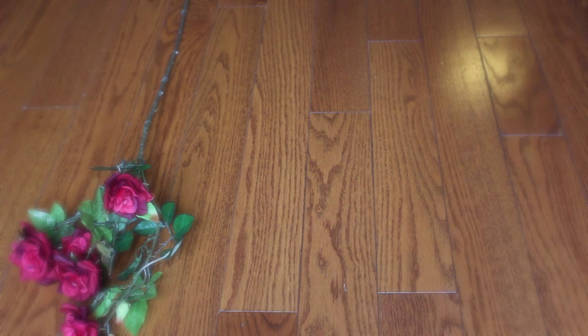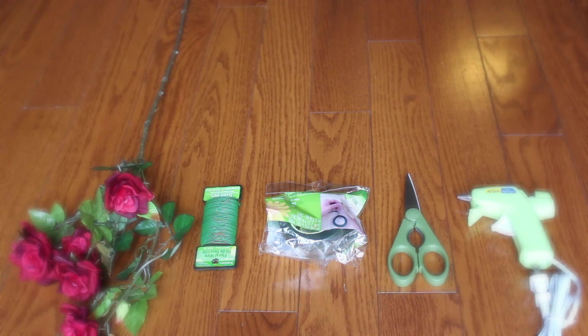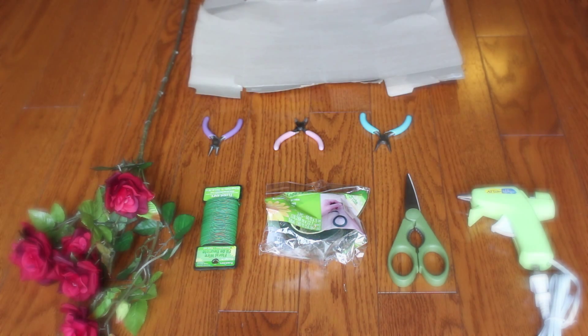All you're going to need is some fake flowers — I got these from Walmart for $4 — some floral wire for $2, some floral tape for $5, some scissors, a glue gun, and wire cutters just in case. Also something to do your craft on so you don't get glue on your floor.